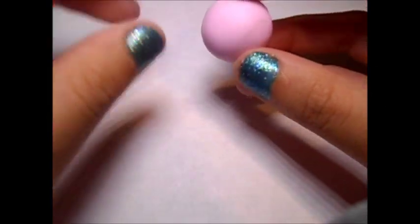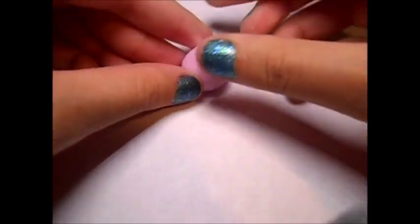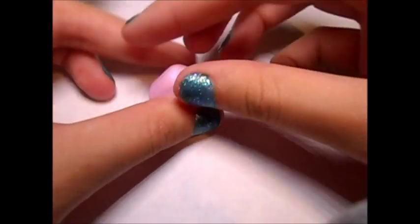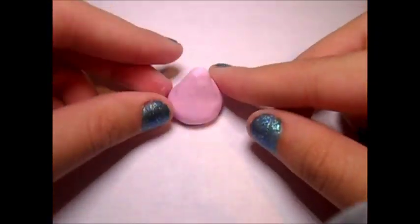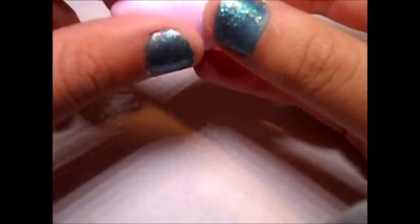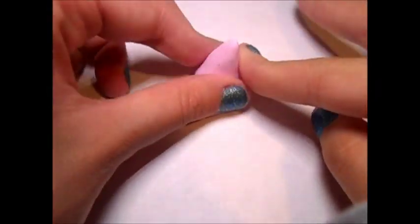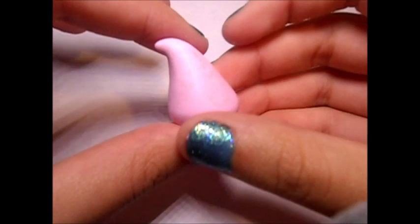First, take the first ball of clay and you're going to want to start shaping it into a cone shape. Just push the bottom down and then start to pull up or pinch the clay at the top to make it a cone shape. Then I just rolled it on the sides to kind of even it out. Then I started to smooth the bottom around, and then lastly you're going to want to pinch the tip and then curl it.